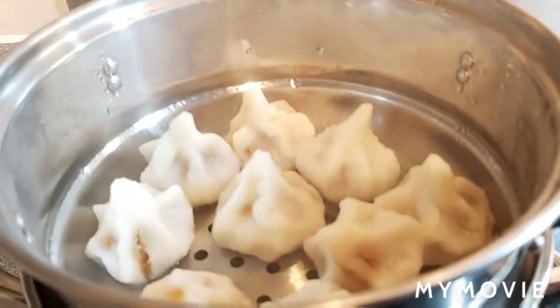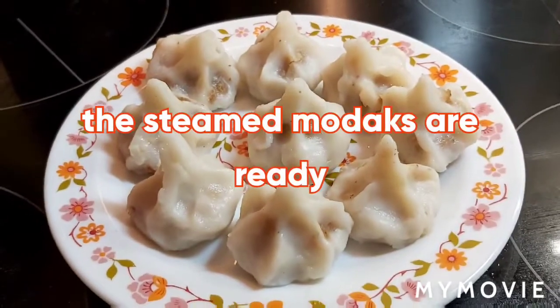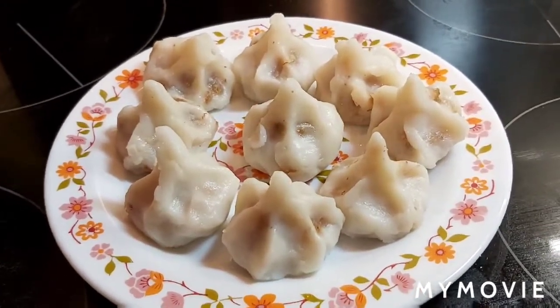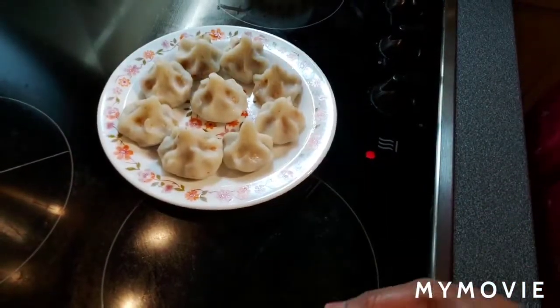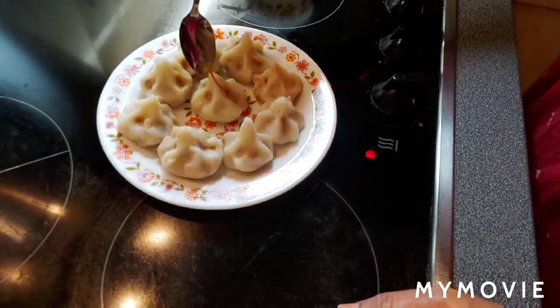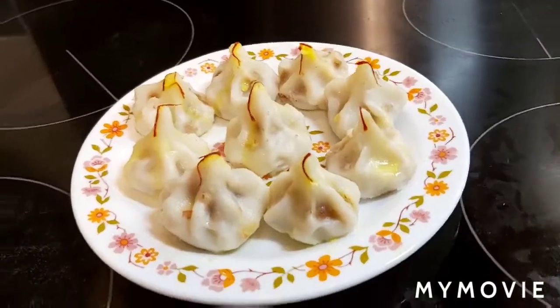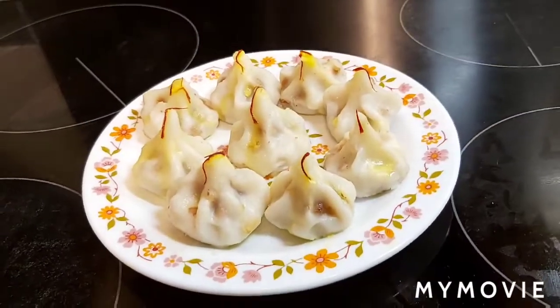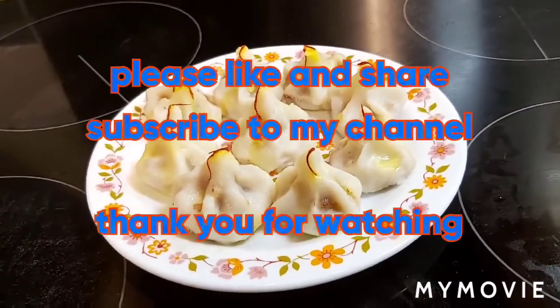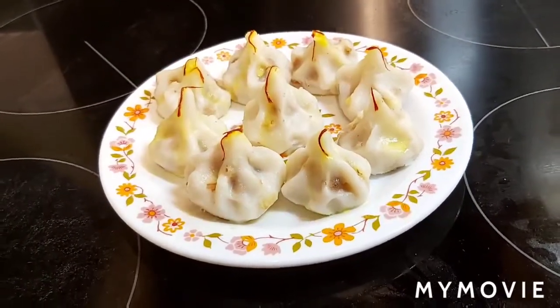It's been 10 minutes — let's check. The modaks are ready! They taste delicious and yummy. The modak recipe is ready. I hope you all like this recipe. If you do, please don't forget to like, share, and subscribe to my channel. Thank you for watching, bye!